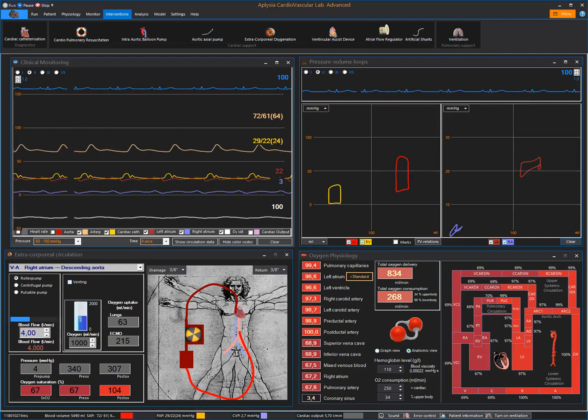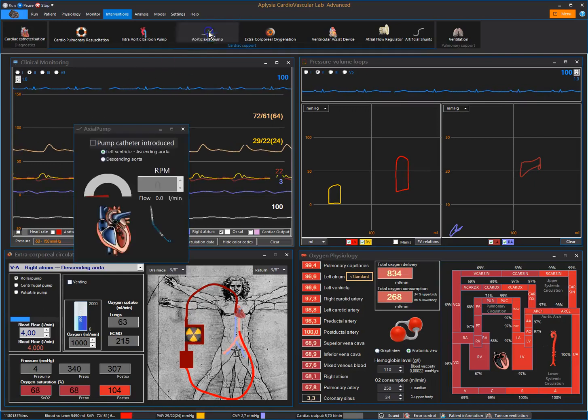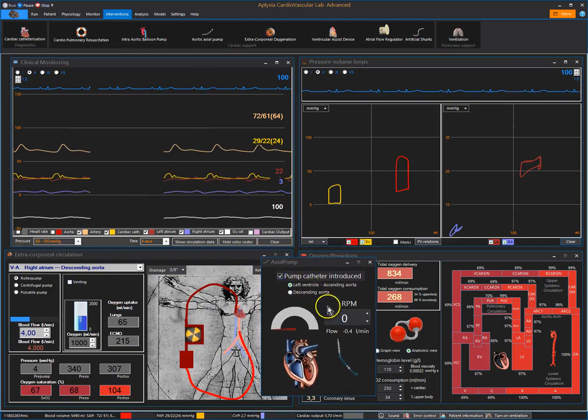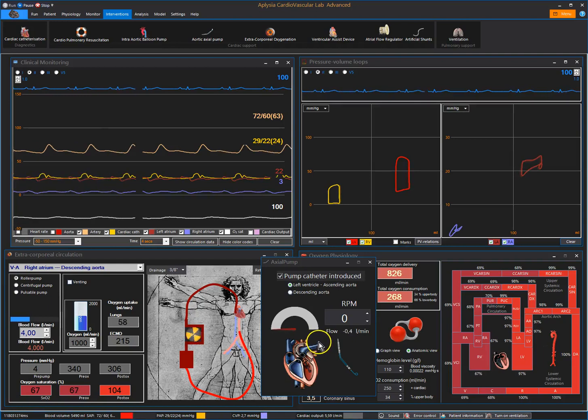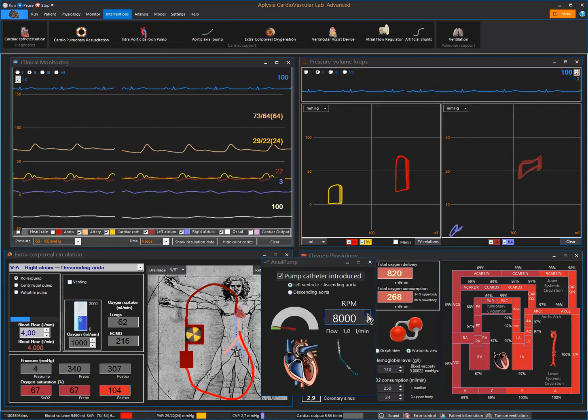Let's try if we can improve the situation with a transaortic axial pump like the commercially available Impella. We introduce the catheter from the groin, position it correctly in the aortic valve, and then start to increase rotational speed.